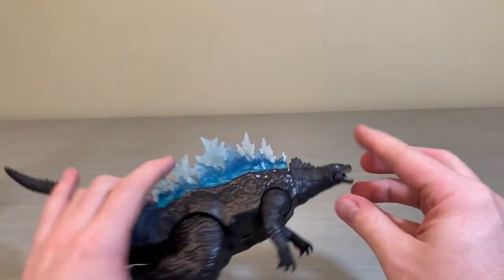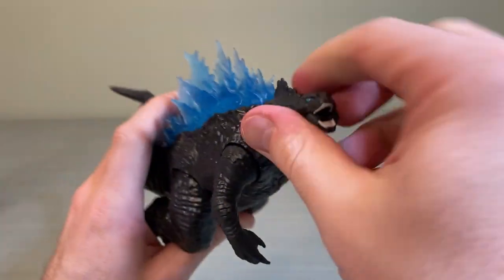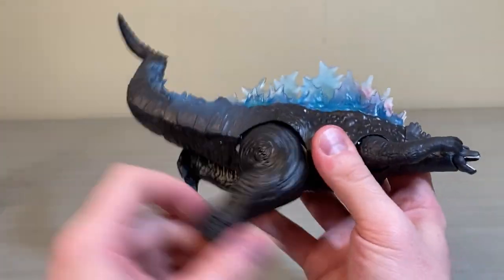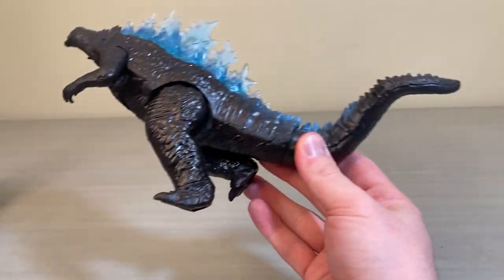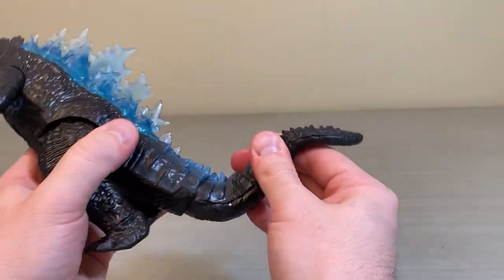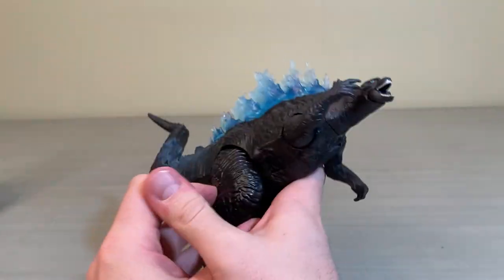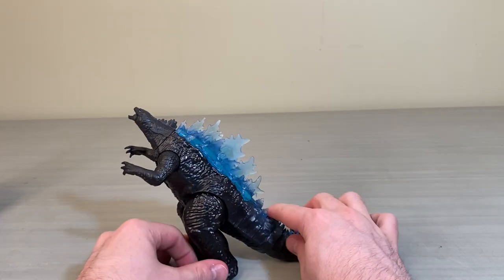In terms of articulation, we do have mouth articulation, which is nice. The head joint is fixed, though you can get a tiny bit of movement out of it. Arms will go 360 degrees. The legs aren't locked in, so you get a decent amount of mobility. The tail comes separately and attaches with a ball joint, so you get typical ball joint movement — side to side, smooth rotation, and full 360. The feet look like they might have a seal that needs to be broken, which I'm not going to break, so no real articulation there.